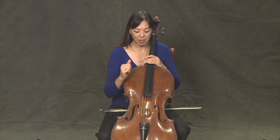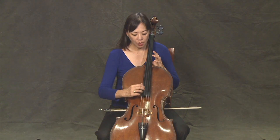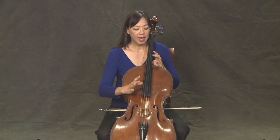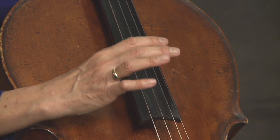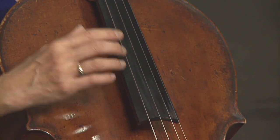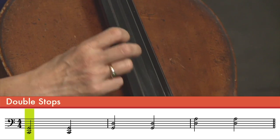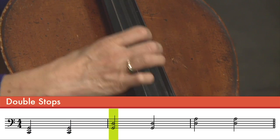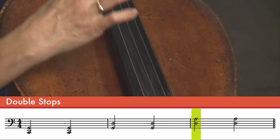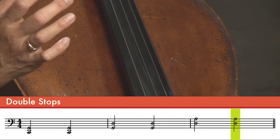Now I just noticed something really interesting — when I take my hand away and go back to play, I actually make sure that my thumb lands securely on the side of the fingerboard so I don't miss and play too many notes at the same time. So watch again: thumb first, then pluck.